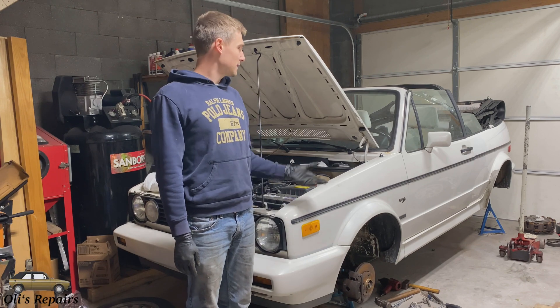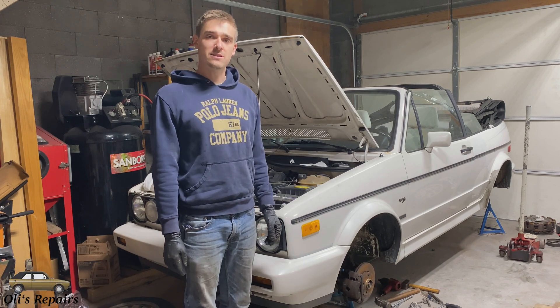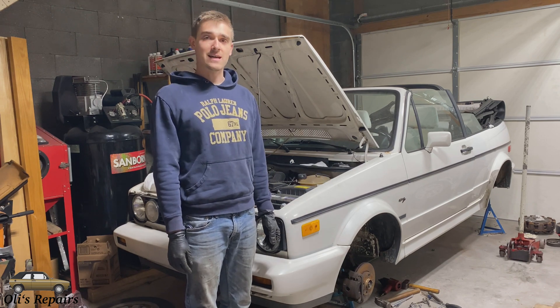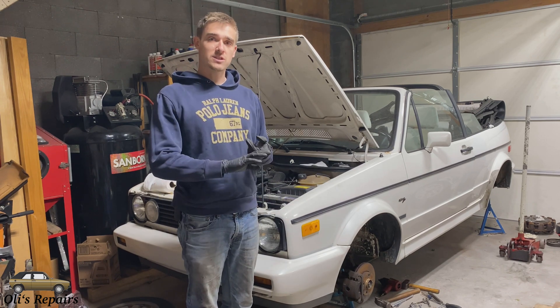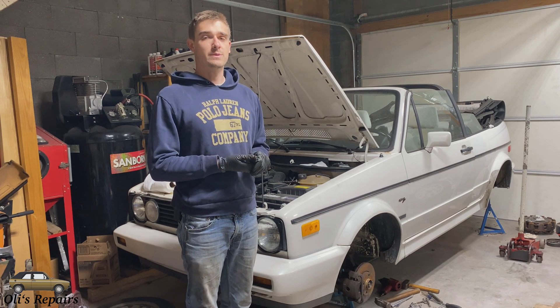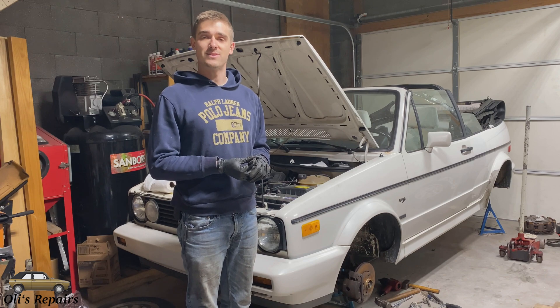Welcome to Ollie's Repairs. I'm in the middle of replacing some brake lines and pieces on this VW Cabriolet. Being in the rust belt we had quite a few rusted lines that we needed to remake, so I purchased some equipment to remake those lines. I'll be showing you today how to do that and I'll also be reviewing some of the equipment as well. Stay tuned.